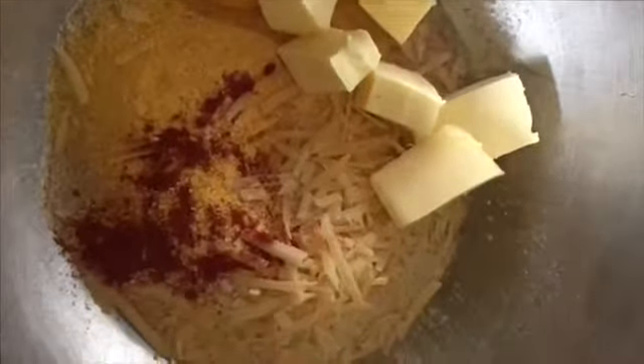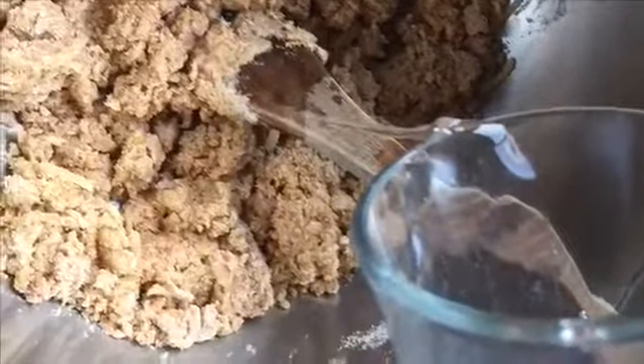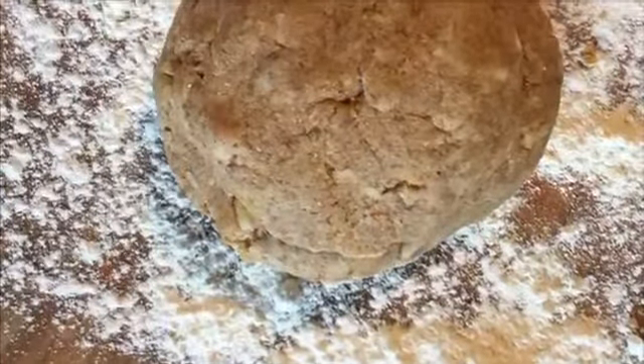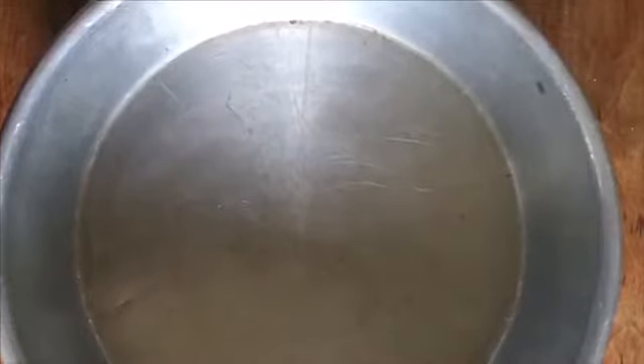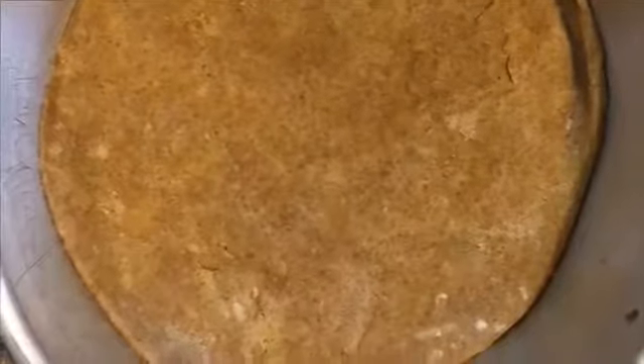Mix these ingredients together. Add some water if you need to, but you want to make a stiff dough. Form a ball, roll the dough out on a floured surface, and divide into three parts. One for the base, then reserve other dough for the sides and the top. The base is ready. The sides are pressed in.